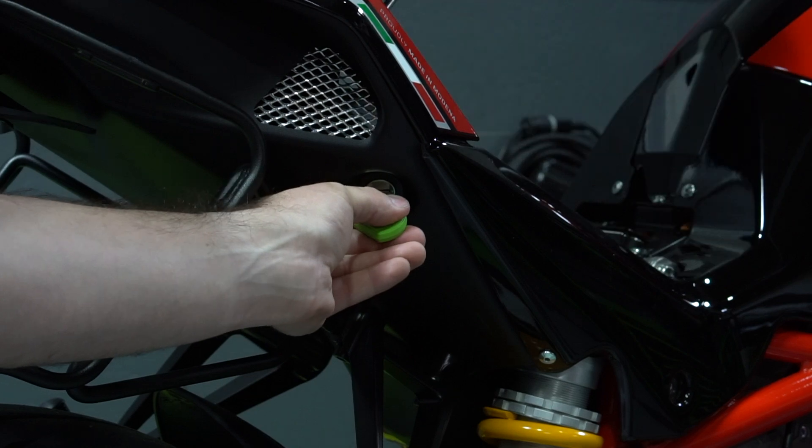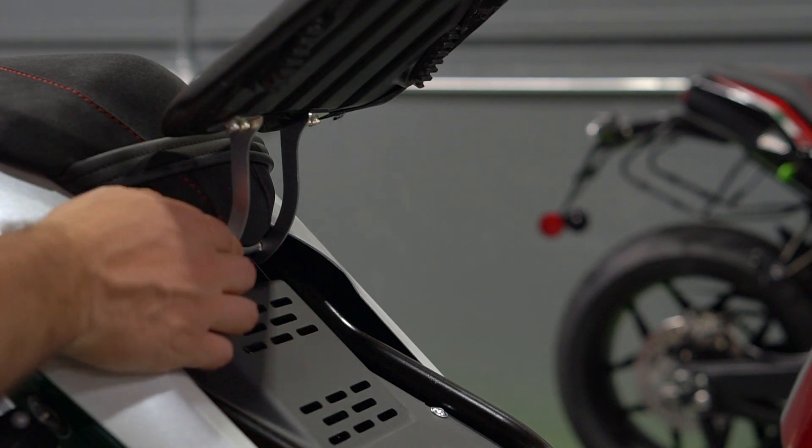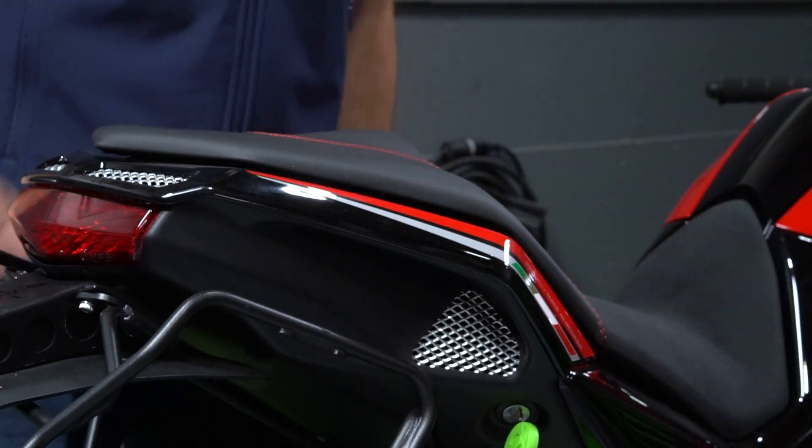For Eva, the seat is spring-loaded. For Ego, lift the seat until latched. To close the seat, for Ego, we have a seat latch tab that needs to be released, then push to close. For Eva, simply push the seat down until the seat has latched and locked.